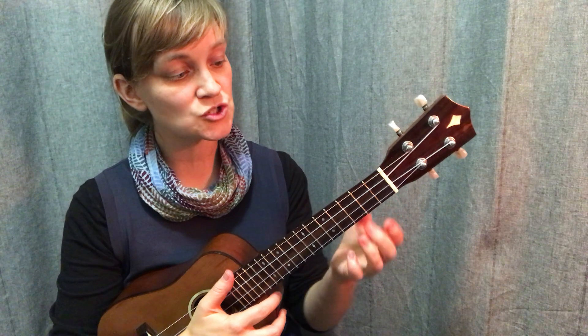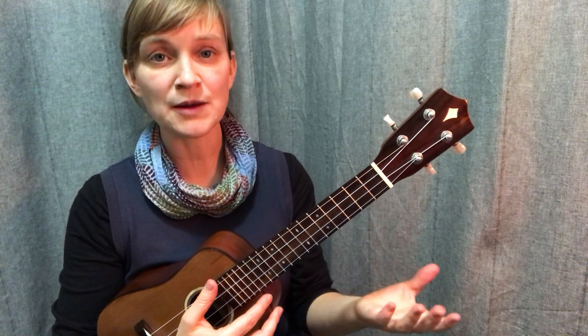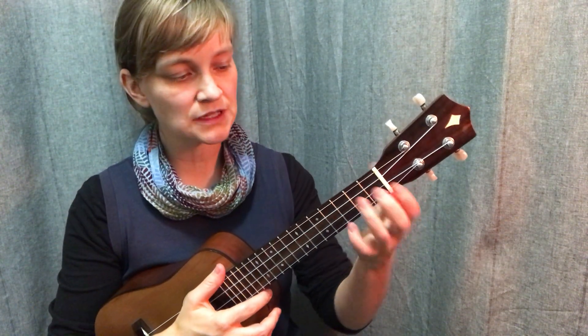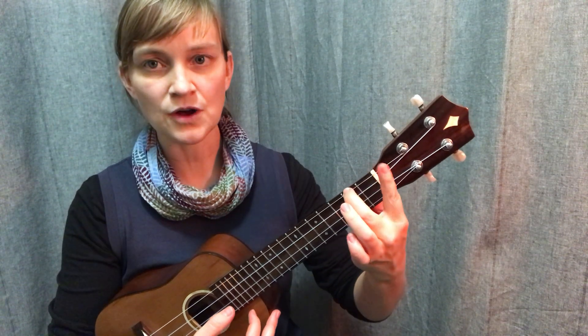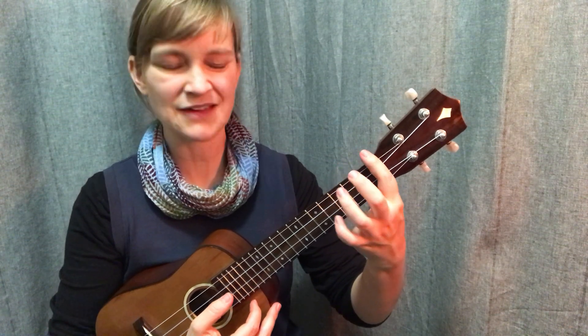Because there's just one finger involved on one string, that means I'm going to be barring a lot more of the strings than maybe in the previous chord shapes that we've looked at. So what I'm going to do is take my A minor chord and put my index finger across the nut here, just to get used to where that's going to be and what is going to happen to my fingers and how I'm going to have to readjust them.